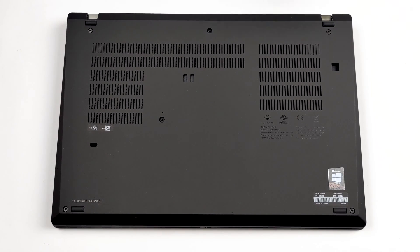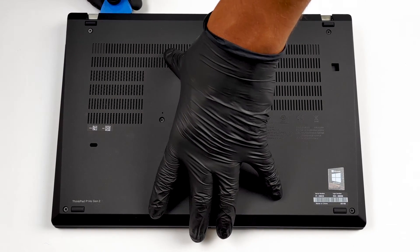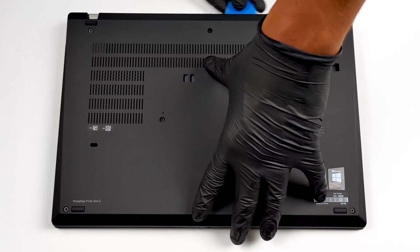In order to take this notebook apart, you need to undo all six Phillips head screws. After that, remove the SIM card tray and pop the bottom panel with the help of a plastic pry tool.